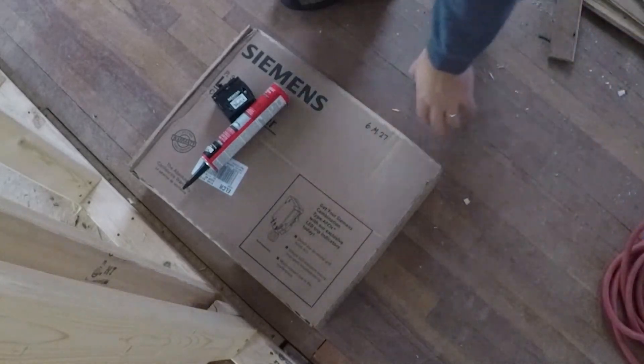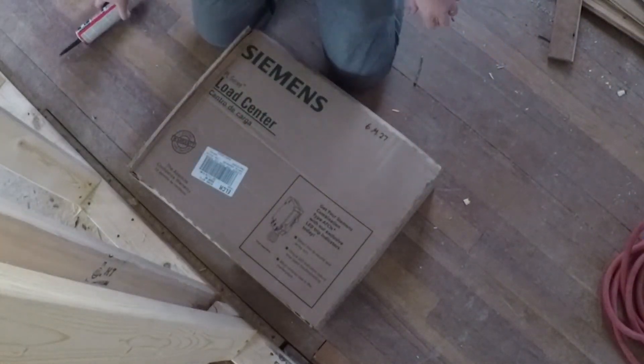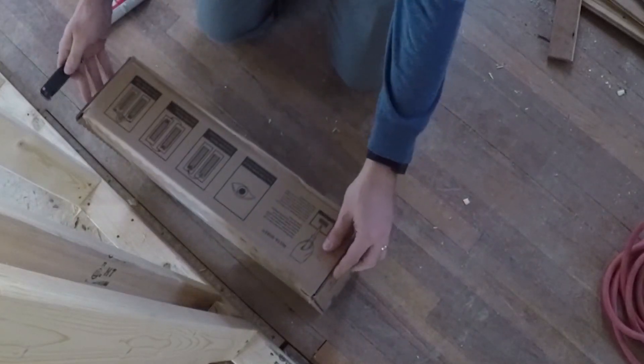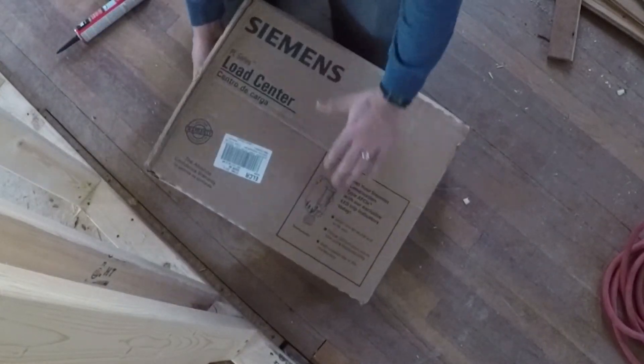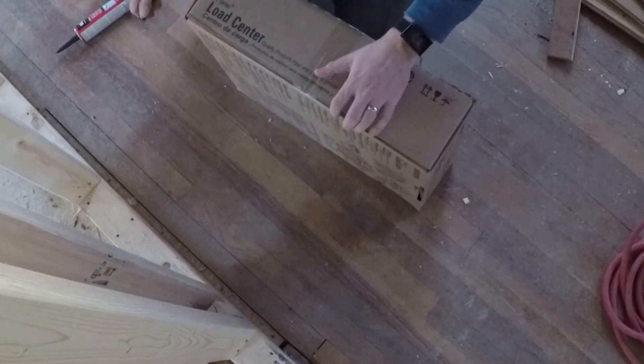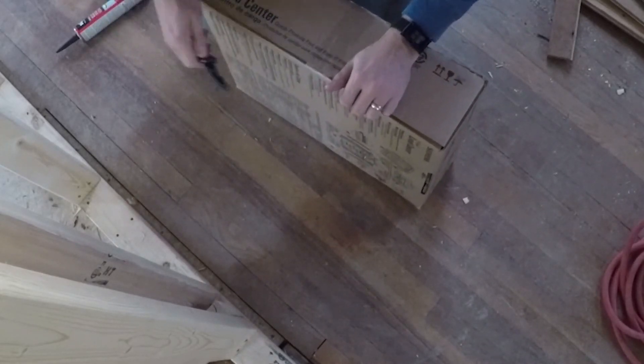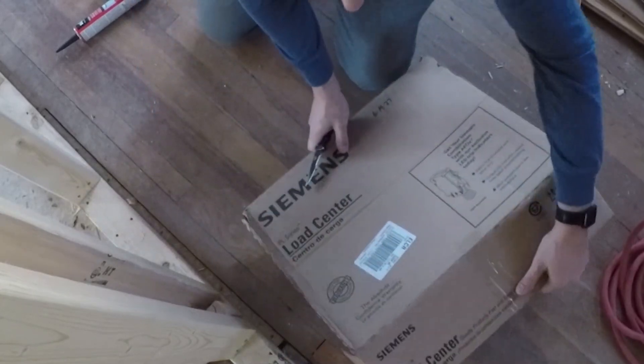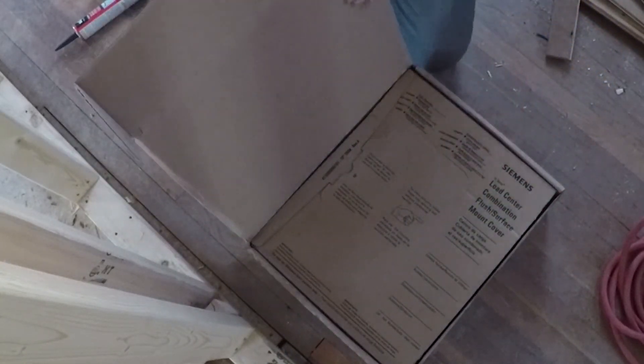Has anyone ever done an unboxing for an electrical panel? Probably not, because they're not exciting. This is my first, so I'm going to go ahead and do a little unboxing for those of us who have never done this kind of thing before and might be interested.